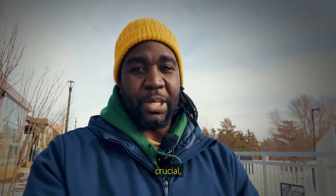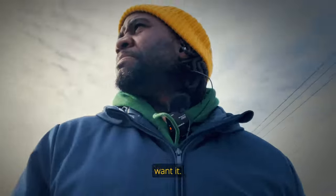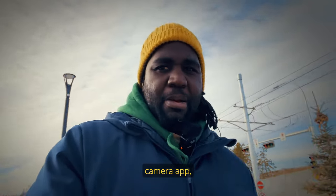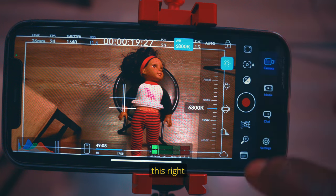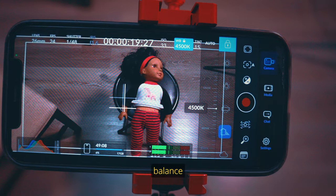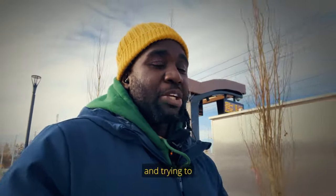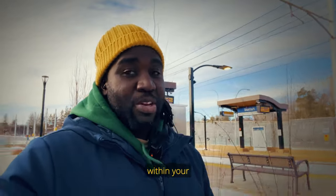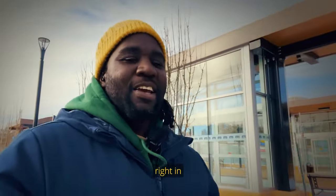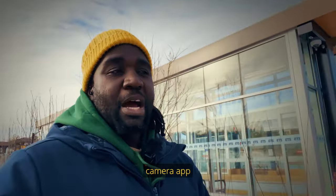The other thing is white balance. White balance is very crucial especially if you intend to color grade your footage. If you don't, you can choose auto white balance. With the Blackmagic Camera app you're able to set your white balance the way you want it. Getting this right in-camera is your best bet, because you don't want to be struggling with fixing the white balance of a bunch of different clips in post-production and making sure it matches across your timeline.